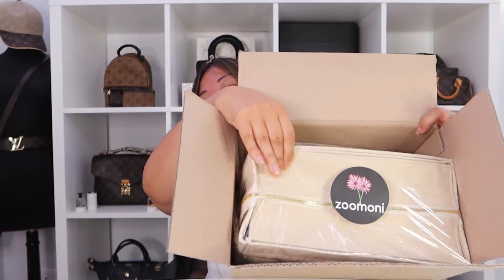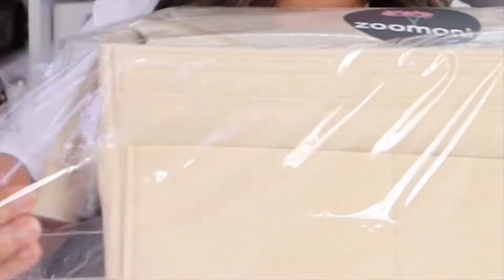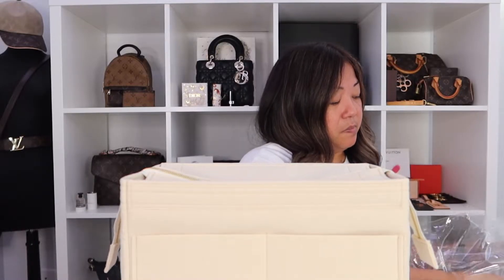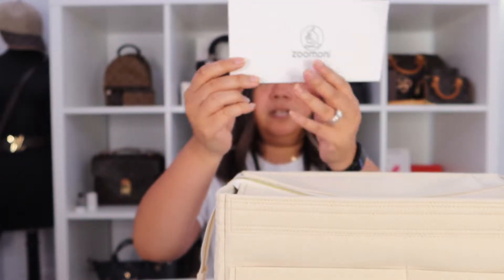So it comes in a box with FedEx wrapping. I took that all out for privacy purposes and to speed up this video. Inside is just the bag organizer — there's no bubble wrap or anything, but it's in plastic packaging. It has a Zumoni sticker. This is the Neverfull MM size and it's in the color Jasper Tan. It has a detachable zipper top cover, and there's an envelope that says Zumoni with a flower sticker inside.